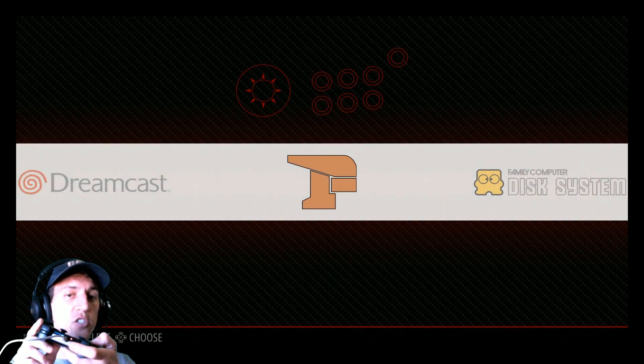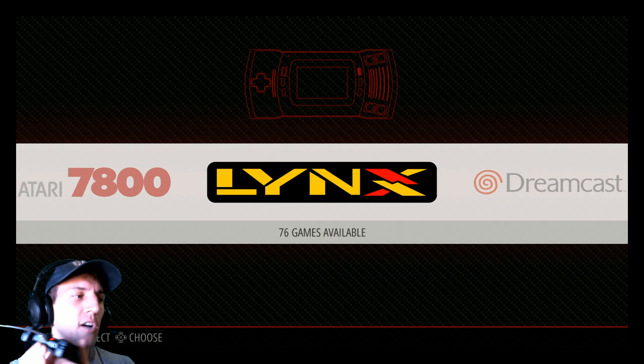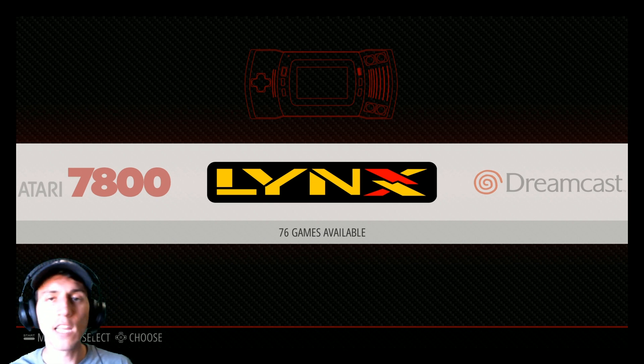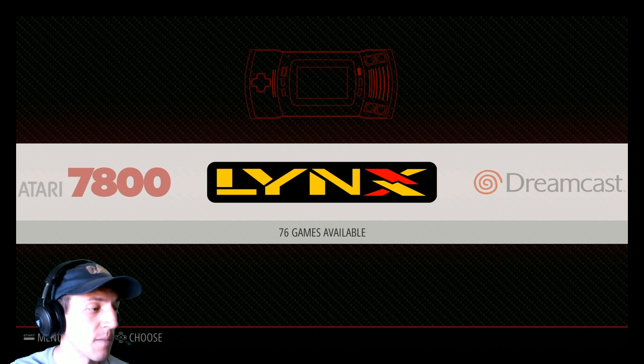And then here we are. Now I'm fully controlling this with my PlayStation controller, as you can see. So it's that easy. Now it gets a little more complicated when you want to do Bluetooth and go wireless. That's cool if you want to go wired — I have like an eight-foot cord, so it's plenty long. Very easy to do. But if you want to go wireless, you do need to install certain drivers to make that work.